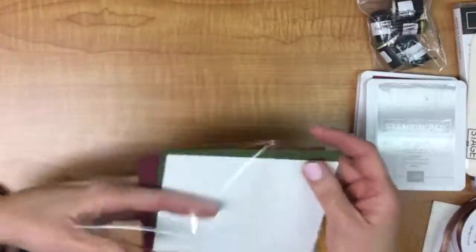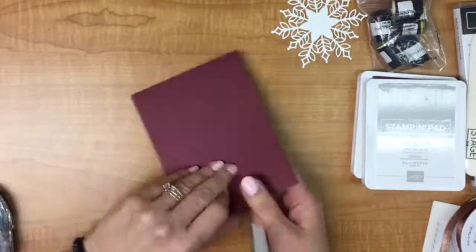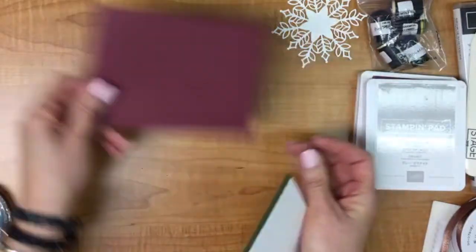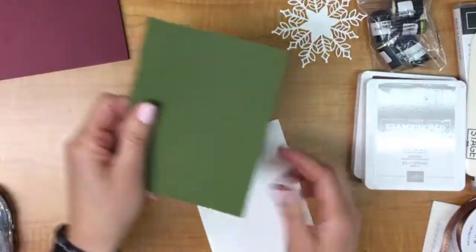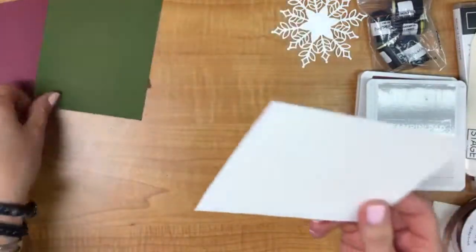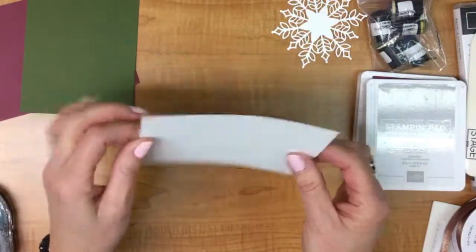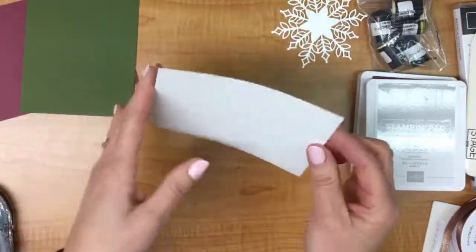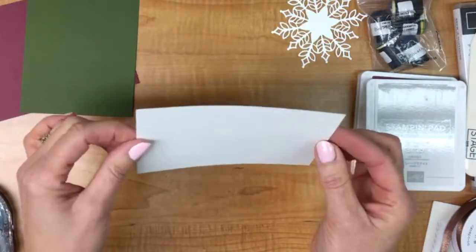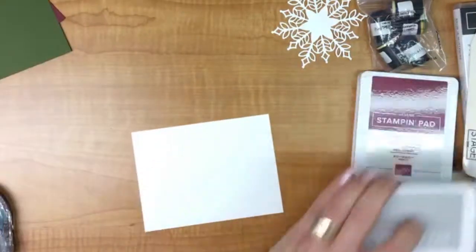So what I'm working with: I've got Merry Merlot — a four-and-a-quarter by eleven sheet of cardstock folded in half at five and a half. I've got a piece of Mossy Meadow, four by five and a quarter. And I've got a piece of plain Whisper White — not the thick one — at three and seven-eighths by five and an eighth. This is what we're actually going to do the majority of our work on.